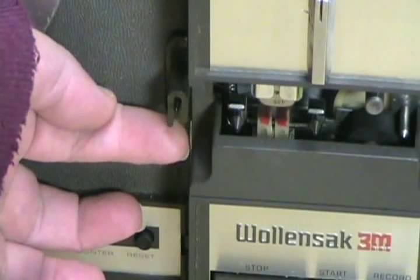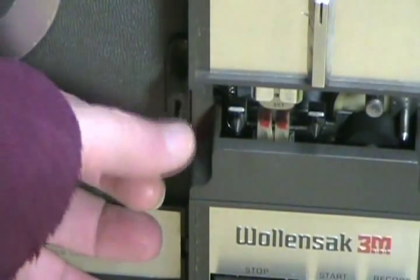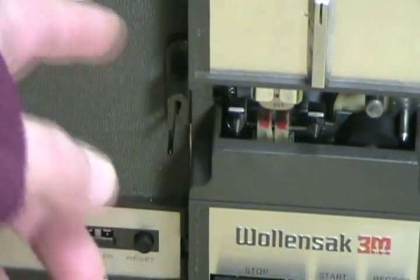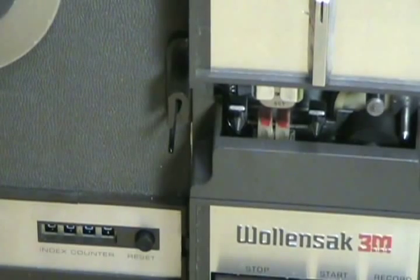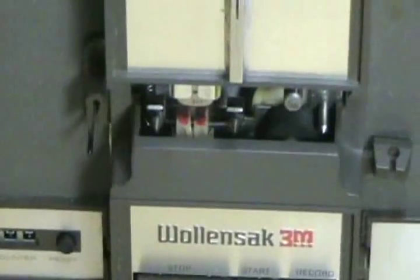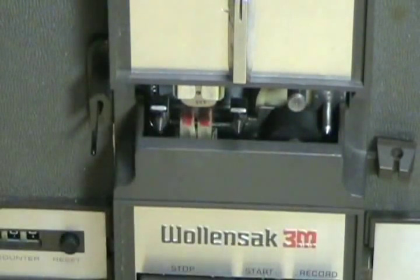By pushing gently on it, if there is tape there, it will not go up into the slot. And every time it goes on and off, you will hear a snap through the audio part of this tape recorder. At this point the tape recorder is actually turning. As you can see, the capstan — which is located here — is rotating. This is at seven and a half inches per second.